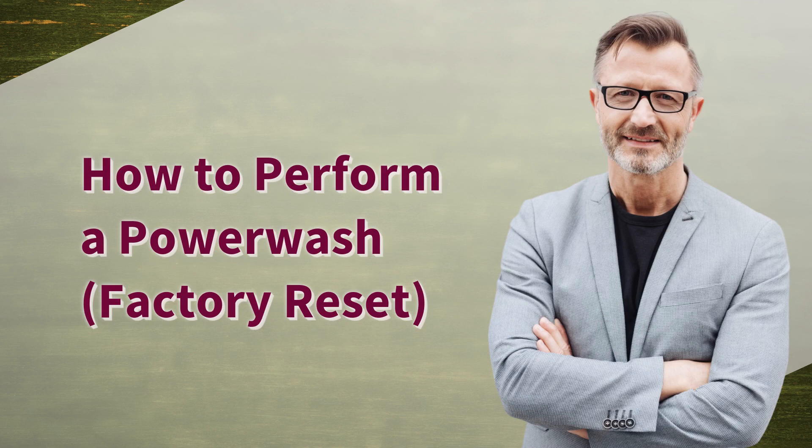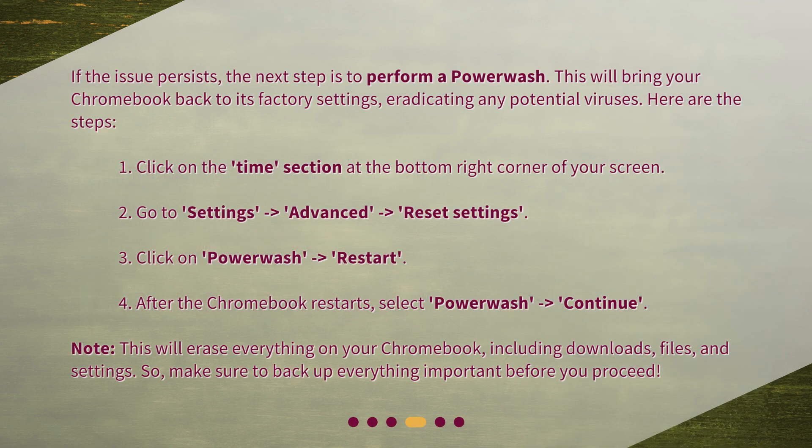How to perform a power wash factory reset? If the issue persists, the next step is to perform a power wash. This will bring your Chromebook back to its factory settings, eradicating any potential viruses. Here are the steps: Click on the Time section at the bottom right corner of your screen. Go to Settings, then Advanced, then Reset Settings. Click on Power Wash, then Restart. After the Chromebook restarts, select Power Wash, then Continue. Note: this will erase everything on your Chromebook, including downloads, files, and settings, so make sure to back up everything important before you proceed.